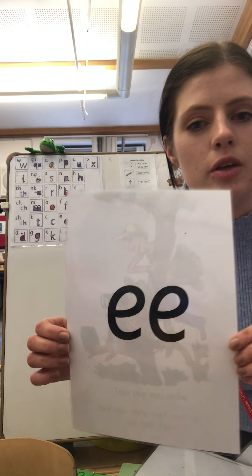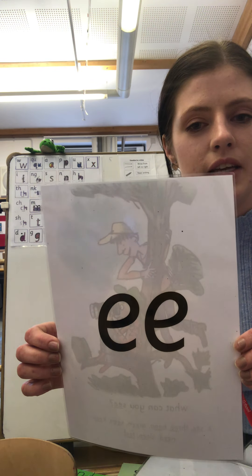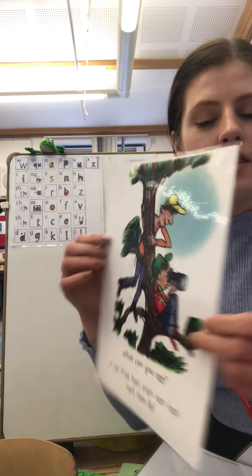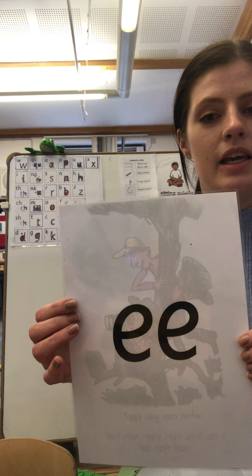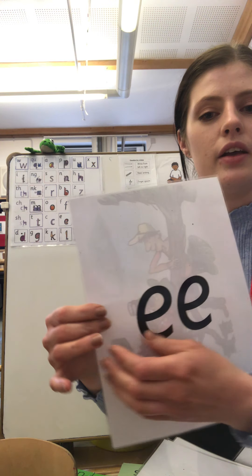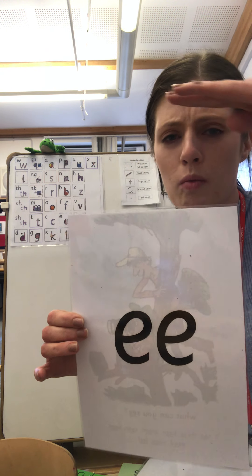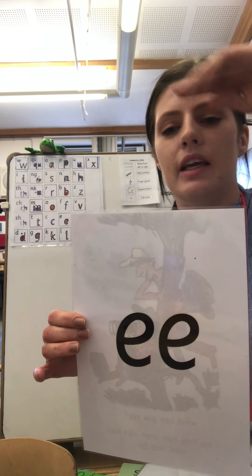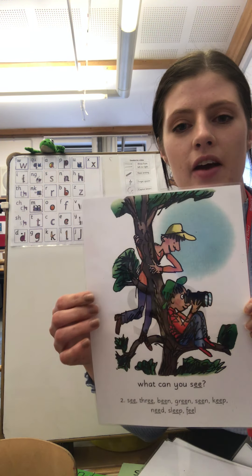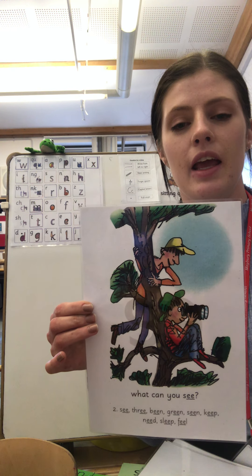Hello everyone, it's time to learn our new sound today and it's a new set-two sound. I'm going to show you it — does anybody know what it is? I'll show you the picture on the other side. This is 'ee'. What can you see? So we say 'ee', what can you see? My turn first, your turn second. 'ee', what can you see?